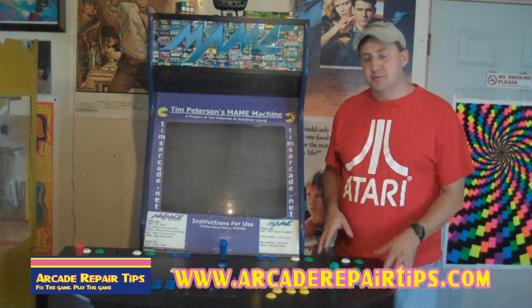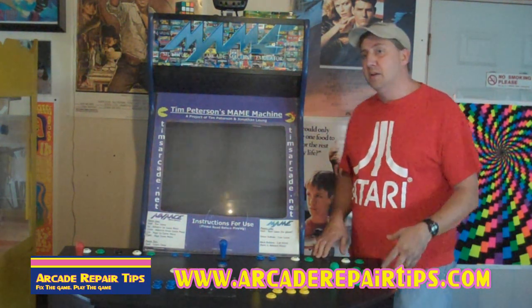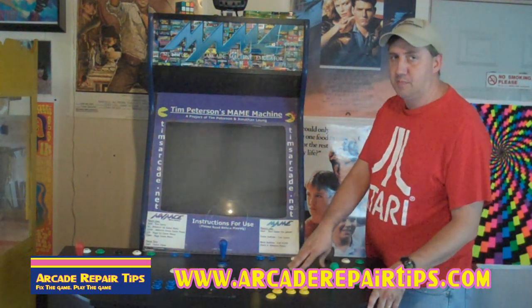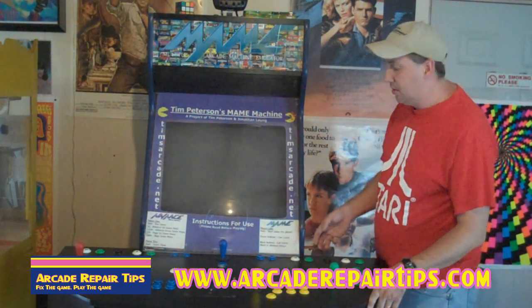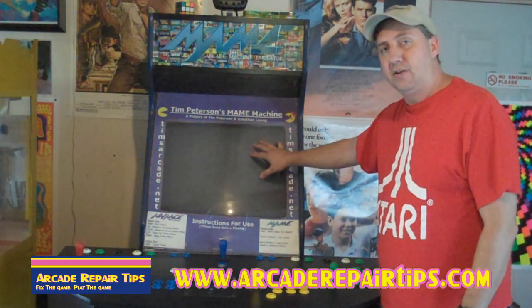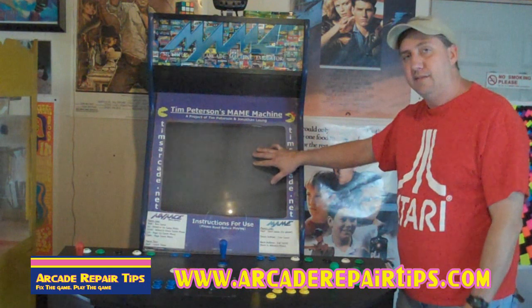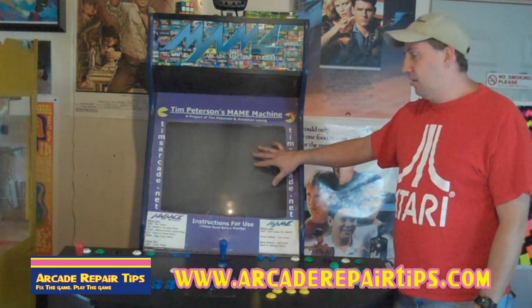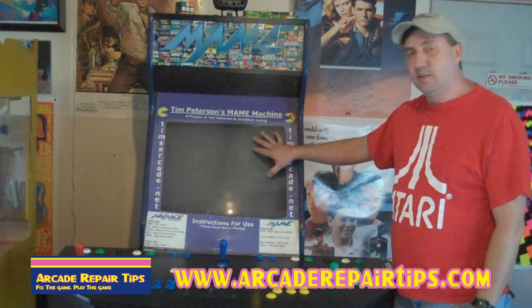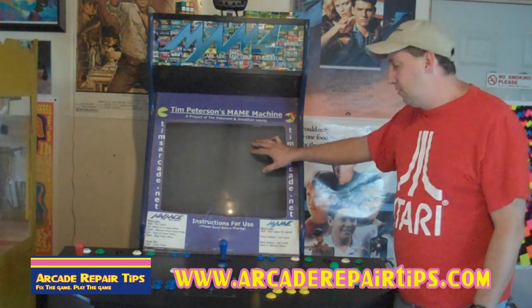All games are different, we understand that. But the first thing you're going to have to do is either remove your control panel, or as in this case in my main machine, we loosened it up so that we could get the bezel out of here. A lot of times this will be glass, so be careful when you do that. It can be quite heavy if it's a piece of glass or even a piece of plexiglass.